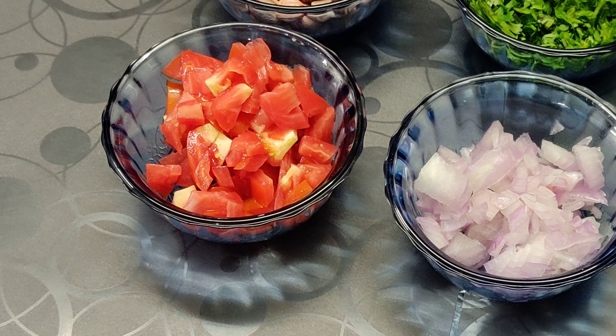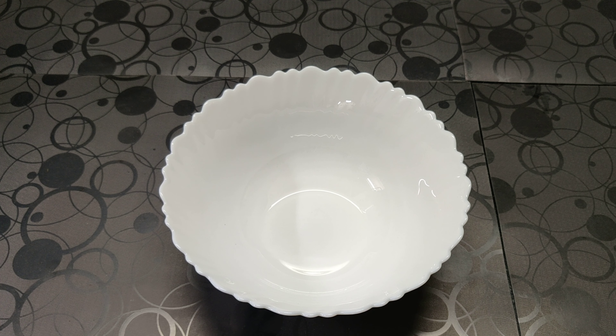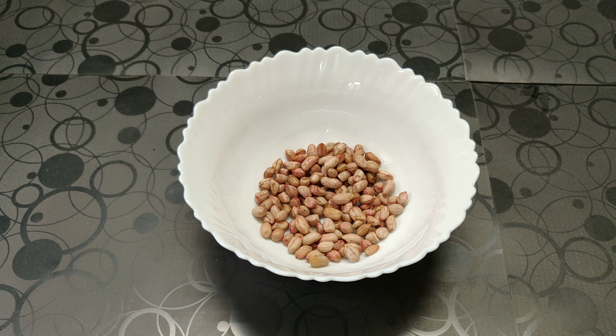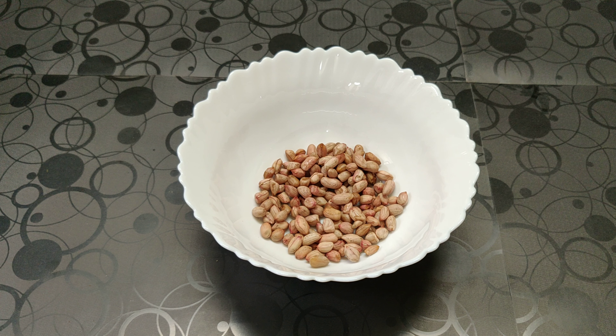And 1 small chopped tomato. Now in a bowl we are going to add our peanuts. I have added salt while boiling the peanuts, so I am not going to add much salt at this stage. If you want, you can taste your peanuts before adding in your salt.